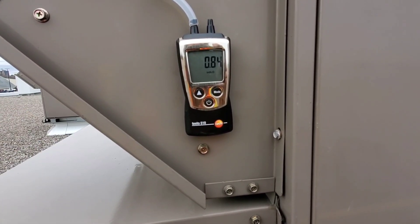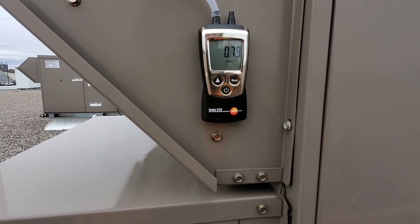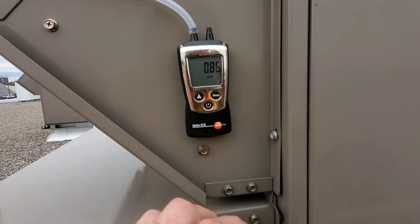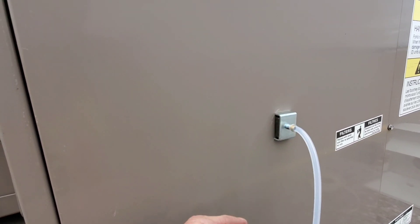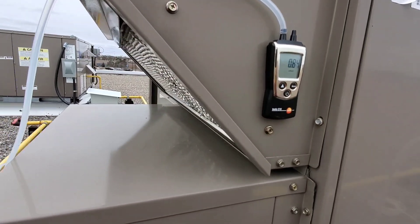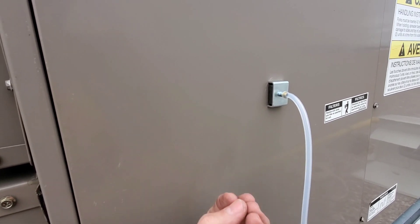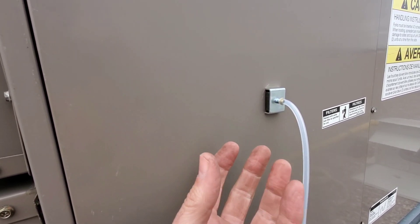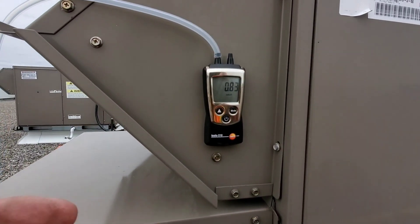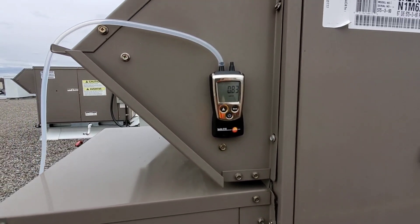That is how we check external static pressure of a rooftop unit. We check air in, we check air out, we hook our manometer up to the tubing using static pressure tips, ensuring the tip is pointing down towards airflow or up towards airflow depending on which way the air is going. We want to oppose airflow with the tip because it breaks up the air as it passes, allowing those holes drilled into the side of the static pressure tip to take the air reading perpendicular to the airflow. Anyway guys, that's it for now. Happy HVAC-ing.